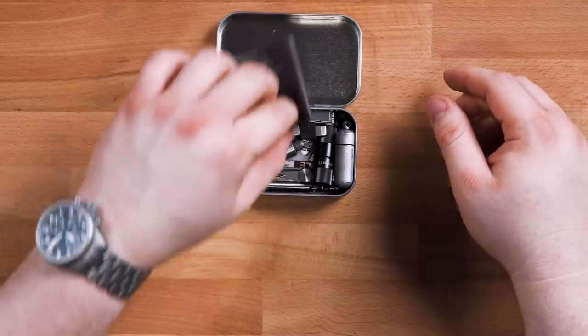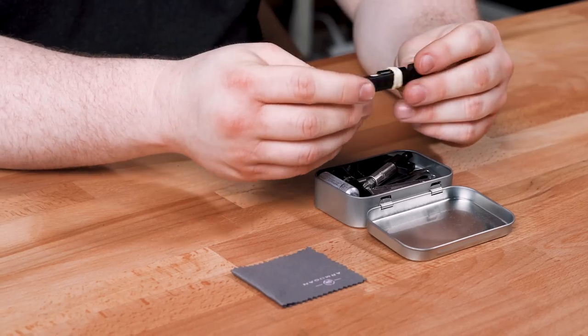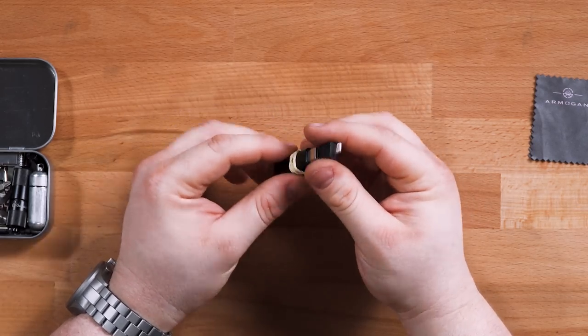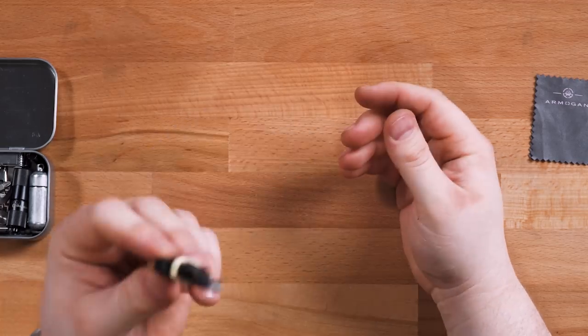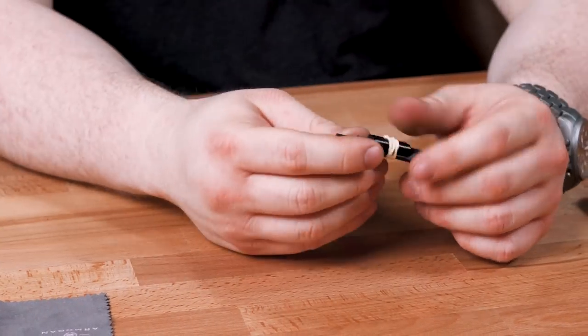Inside the tin I've got a microfiber cloth — this came with a leather watch strap. Then there's the Levergear cable kit, which is just a ribbon lightning cable, about an inch and a half to two inches long. It also has an adapter: lightning to USB-C. Most devices I use day to day are lightning or USB-C, though I do have several micro USB accessories and cameras that still use it.